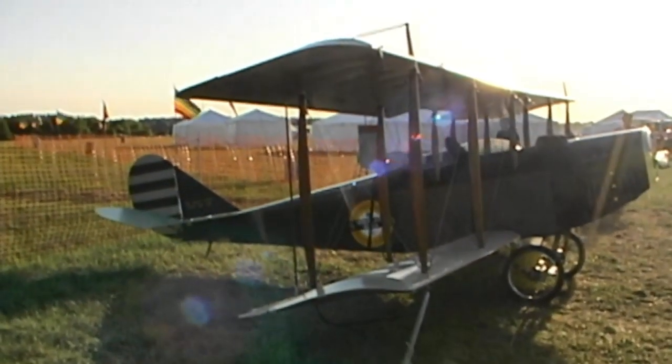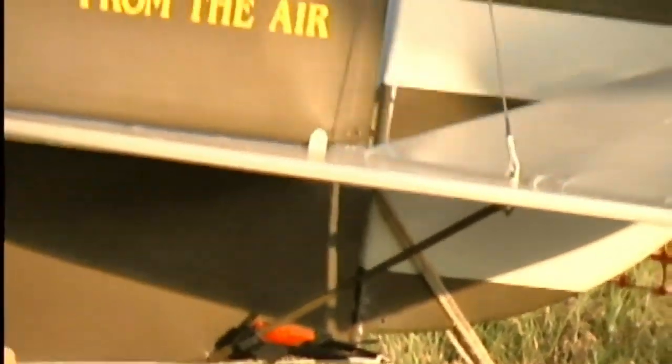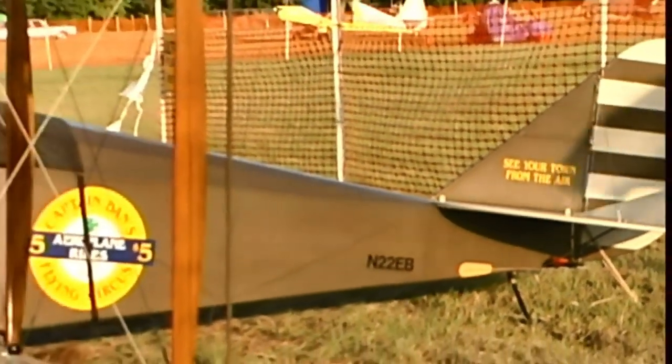Why did you build a World War I airplane? I always liked early aviation. And I like the spirit of the barnstormers, which is why I painted it like I did. Cross-country traveling, the thing is literally a barnstorming experience.